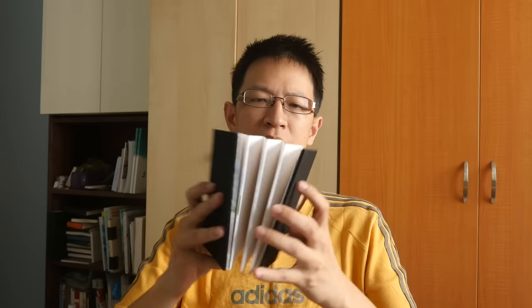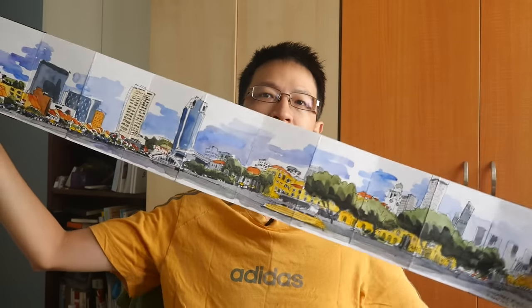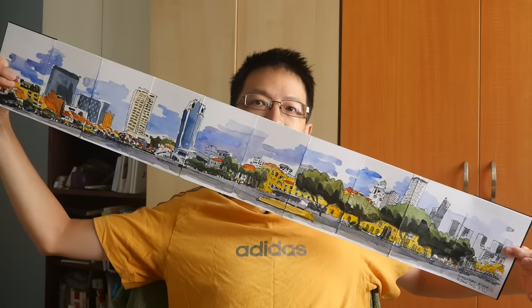Hi, this is Teo from parkablogs.com. Today I want to review this sketchbook that I used yesterday while sketching at the Singapore River. This is called the USK book, aka Urban Sketchbook, made by San Elia. This is a very interesting book because it's an accordion sketchbook.